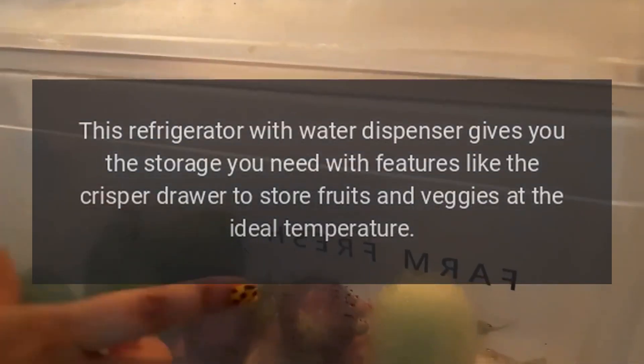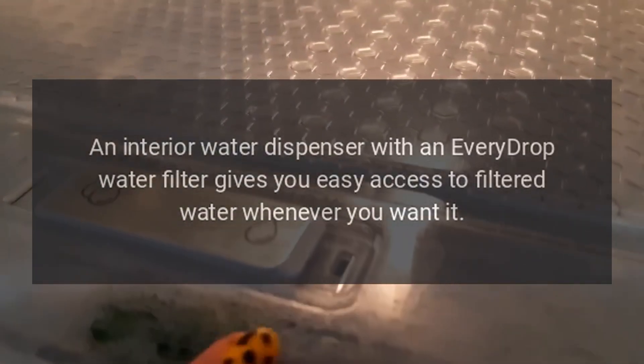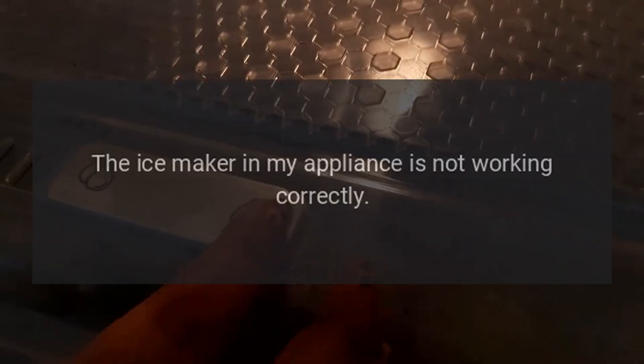An interior water dispenser with an EveryDrop water filter gives you easy access to filtered water whenever you want it. Error code E0 — ice maker fault (if fitted): the ice maker in your appliance is not working correctly.